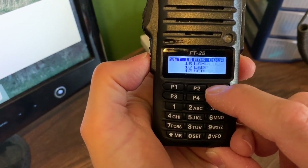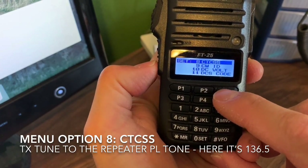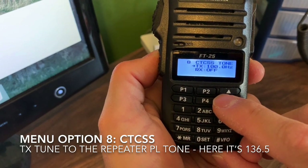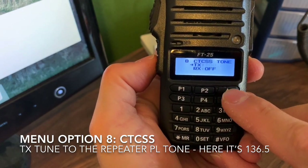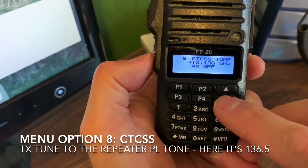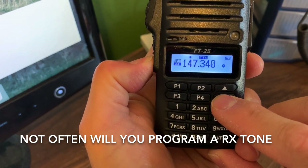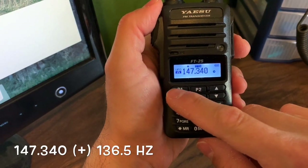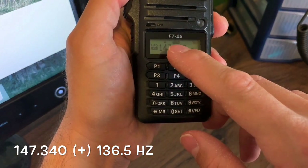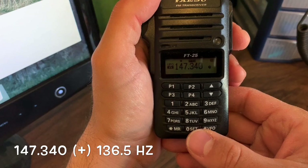Let's go up to continuous tone coded squelch — menu number eight. Hit that. I need this to be 136.5, so I'll hit F menu once and scroll up to find it. There we go — 136.5. Press F menu button and hold down to exit to the main menu, then hold down again to exit back to the function screen. I'm back to my main screen: 147.34, tone at 136.5 programmed, and automatic shift positive.